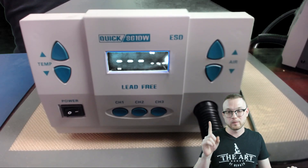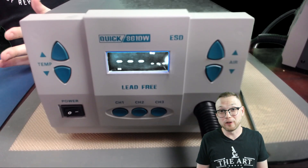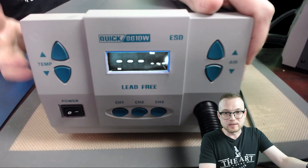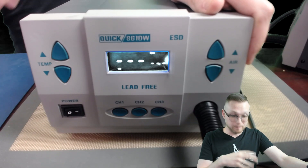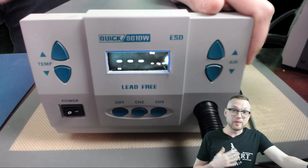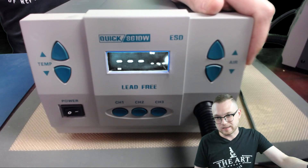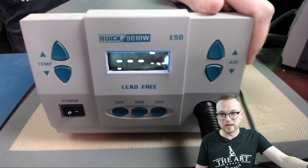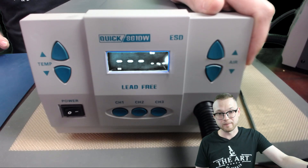Let's go over channel one. For me, channel one is underfill — it's the channel I click when I need to clean the underfill out from around some components. I'm going to tell you the preset I use and then set it up inside the hot air station. If I'm taking underfill out, it's usually between 140 and 160. I go a little bit lower with Apple products, a little bit higher for Samsung stuff. Right in the middle works real good, so let's set it to 150°C.